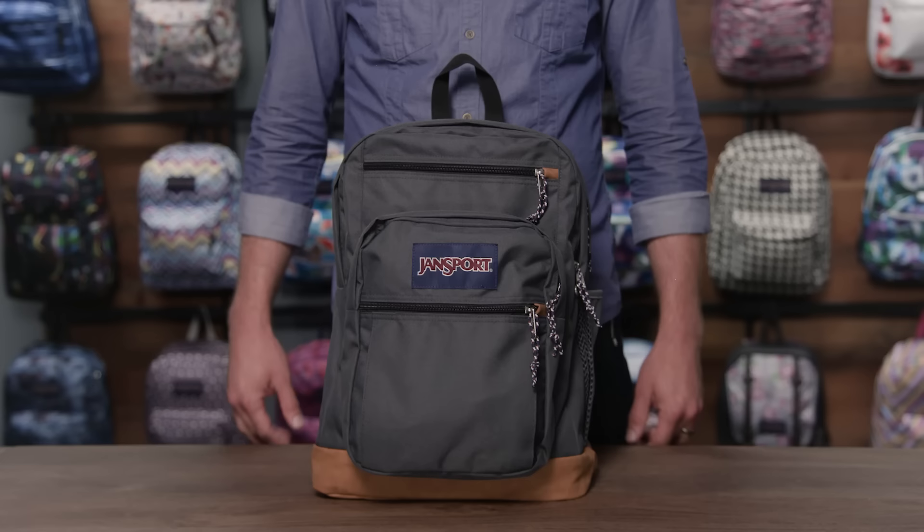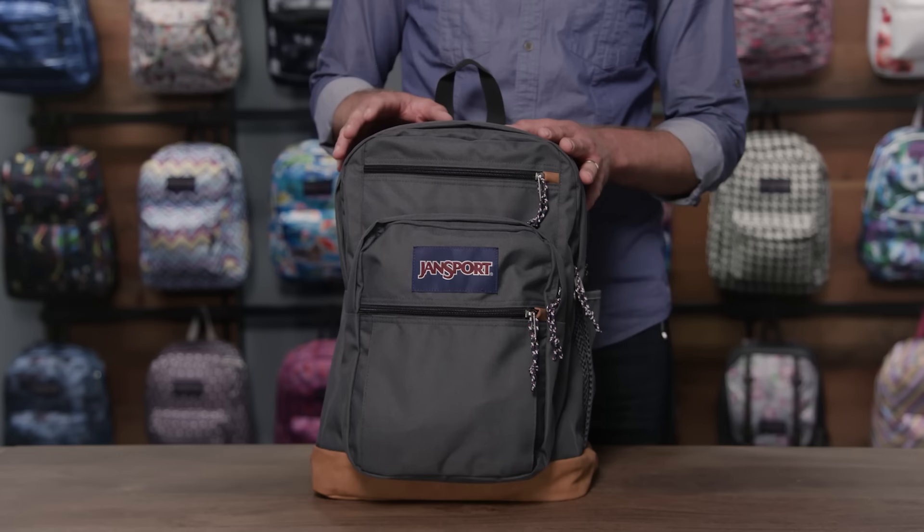Hey guys, I'm Aaron, pack designer here at Jansport, and today I'm going to walk you through some awesome new product. Today we're going to look at the Cool Student. It's a 34 liter pack made out of 600 denier polyester that's lightweight and highly abrasion resistant. It also features a synthetic leather bottom and touch points.